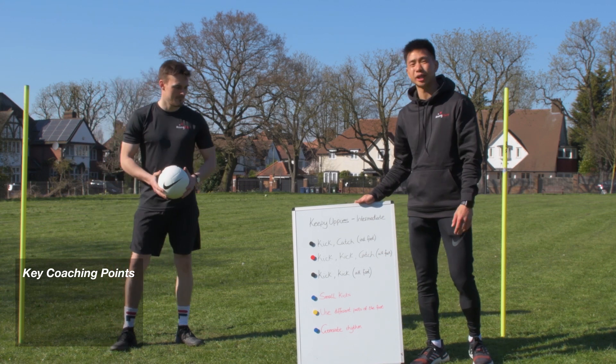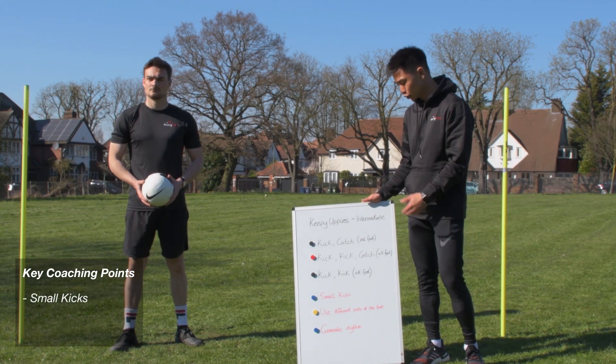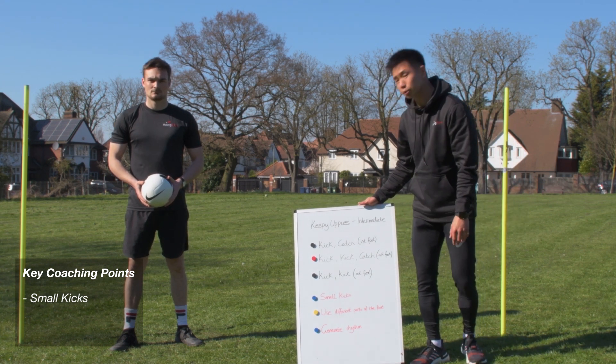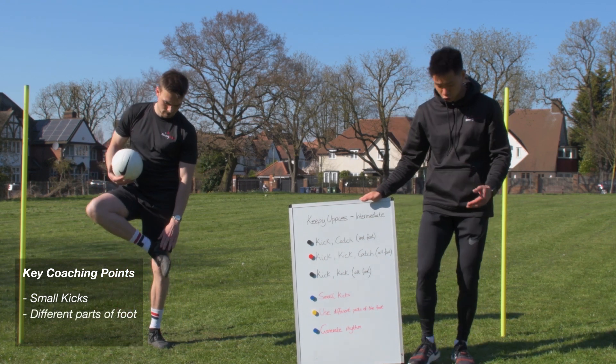We'll start with the coaching points again. First, we're going to focus on small kicks — that is really the key coaching point we've kept from the beginners tutorial into this video. Small kicks are really important. The second key coaching point is that we can now begin to use different parts of our foot to control the ball.